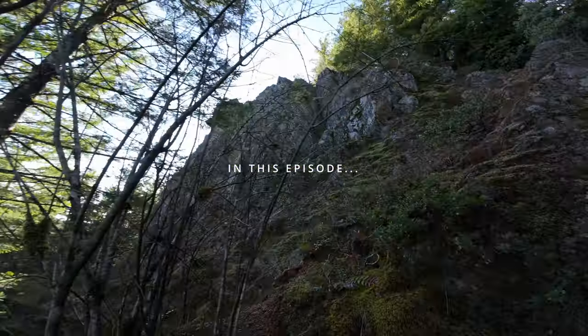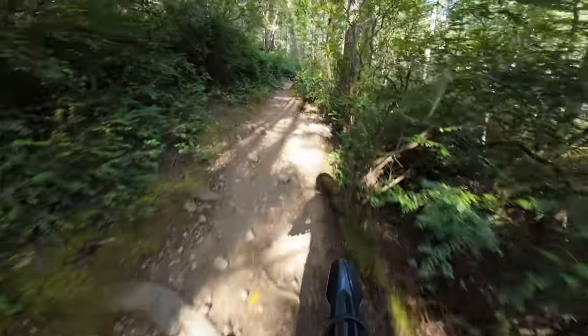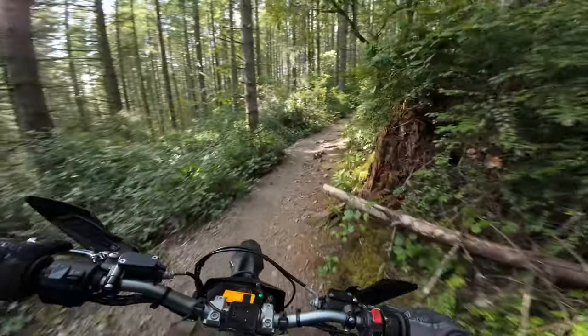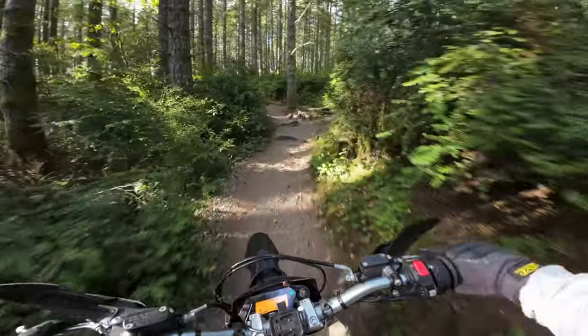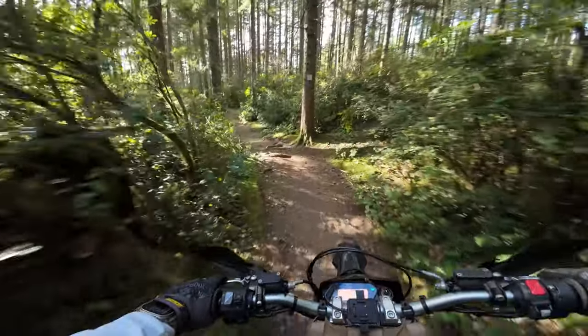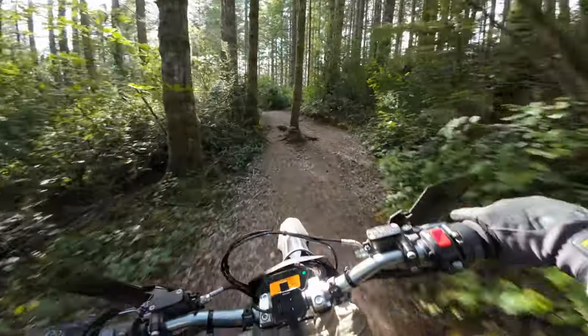Look at that — unreal. What's up guys, welcome back to the channel. We're on a little exploration ride today with the Ultra B. I've done a lot of this area, I've been mapping it all out, so it should be fun to find some new stuff. As always, the ride report will be in the description if you guys are curious to see what my consumption was on this ride.